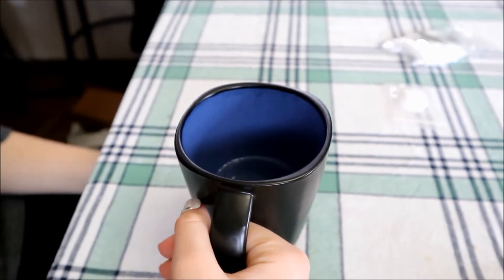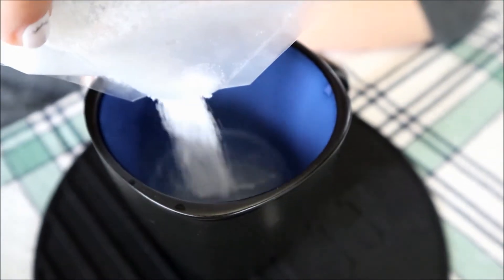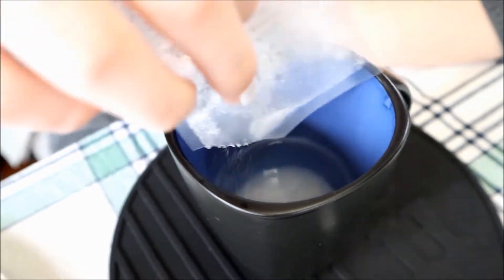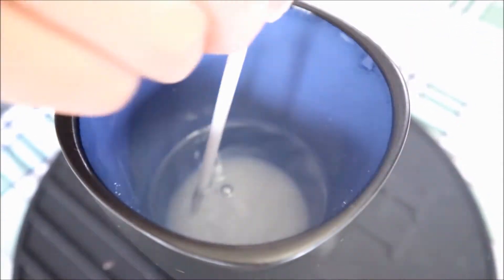Now let's go put it in the microwave and we'll be right back. Okay, I got the boiling water. Now we're going to dump the whole packet in, stir it together, and then cover it for an hour.